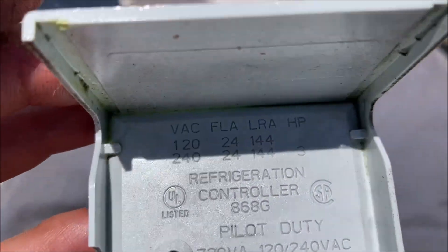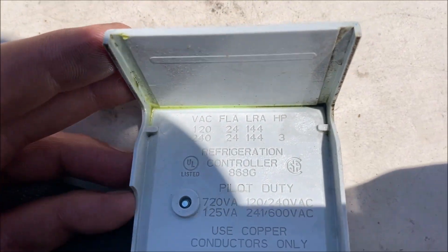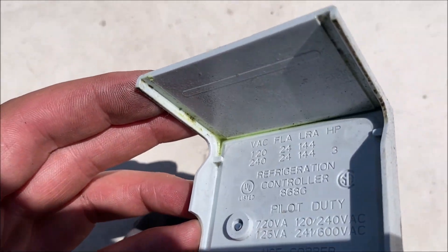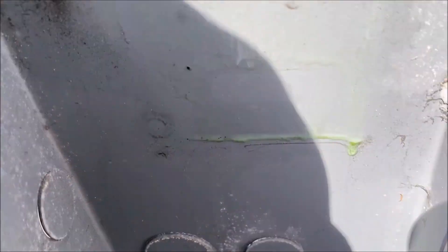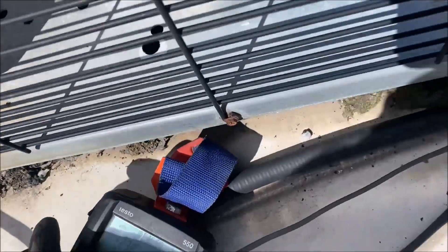If you look closely, there is our dye — that's how small this leak was. Tiny, tiny leak. This is why the other technicians were having issues finding it — you couldn't physically see the dye inside the pressure switch without taking the cover off. Even wearing the UV glasses, you would not have seen this leak without removing that cover.